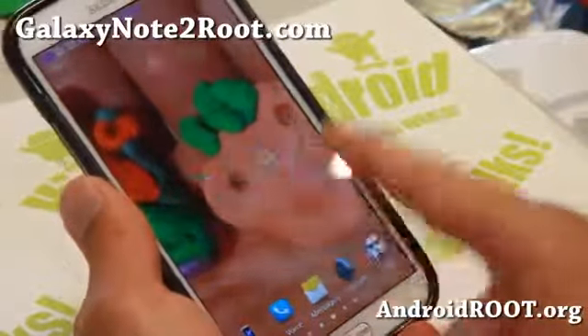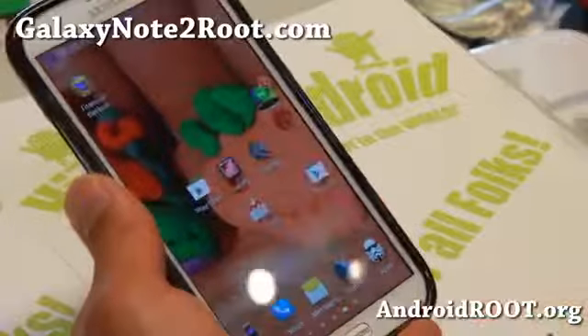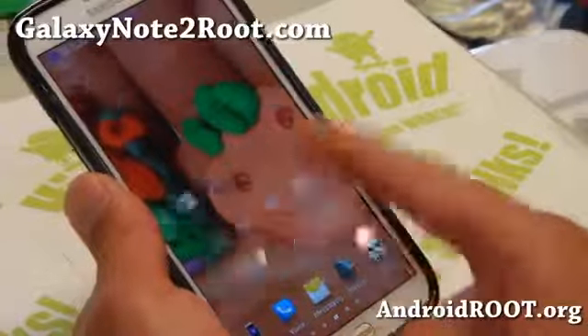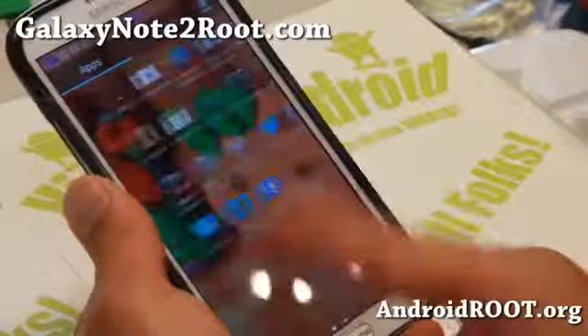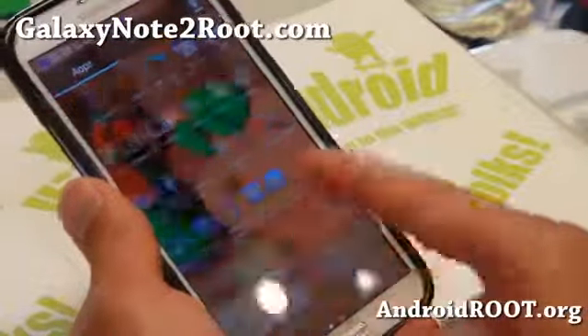Now the latest version is faster than ever — it is so fast you'll not know it's touchless. The coolest part about this ROM is that it is so fast, and you got the nice continuous motion there. Look at the app drawer — look at how smooth this is. There's absolutely no lag. You would not believe this is touchless.